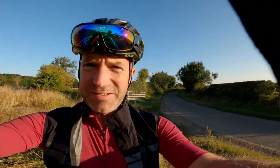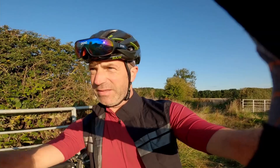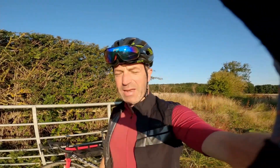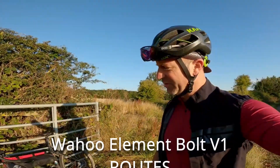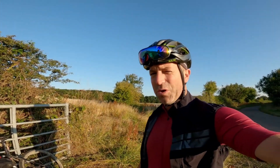What a beautiful start to the day — look at that belter! Attempt number two. This is how you use a Wahoo Element Bolt. I've done all the setup last night, turned it all on this morning and it's working.